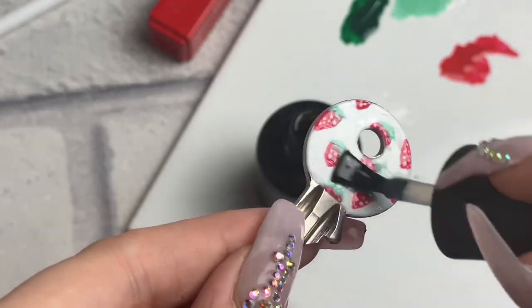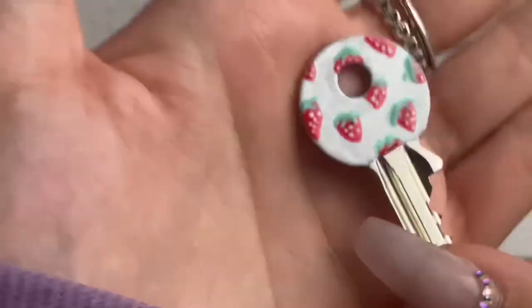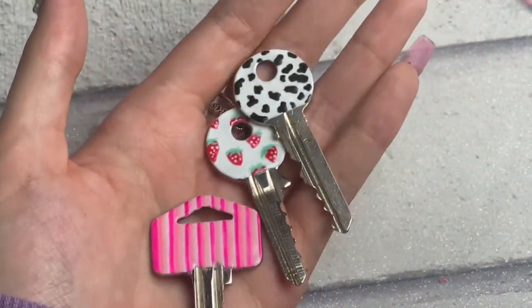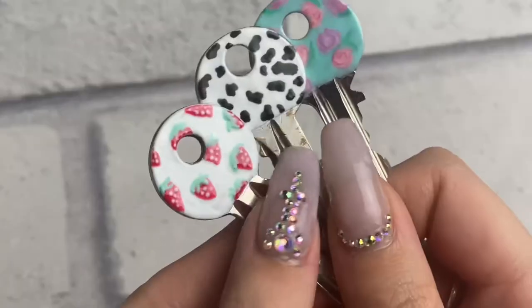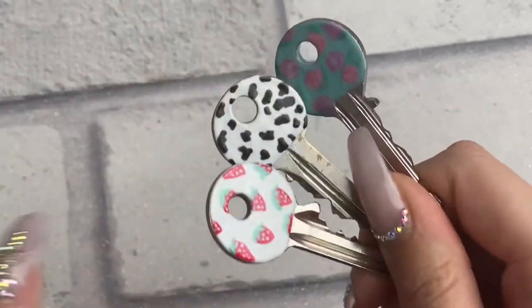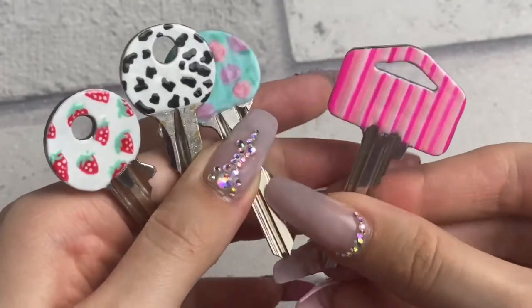Now I'm going in with the no-wipe top coat from Madame Glam — definitely don't skip this step because it seals it all together and makes it look finished. The last design I did off camera was roses for my granny's house, because my granny really likes floral patterns, so doing flowers made perfect sense. So I've now got all four keys done.